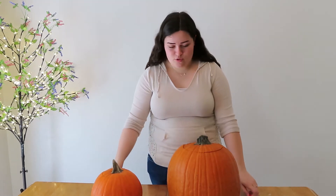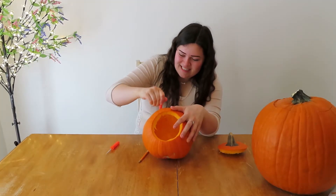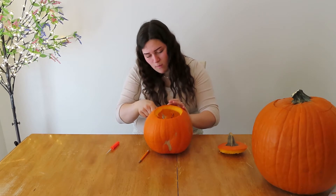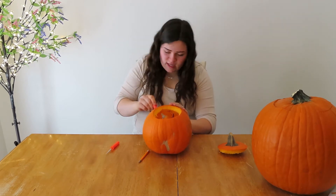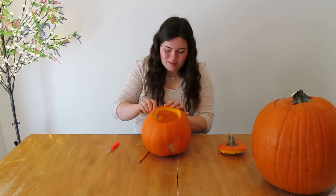I don't know particularly what I want to carve them as, but I'm excited. It's interesting because it's kind of a tedious task, but it is so much fun. I love this. This has got to be one of my favorite parts of Halloween — I mean, spring. Favorite parts of spring.